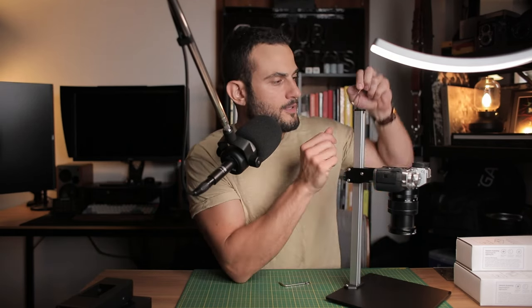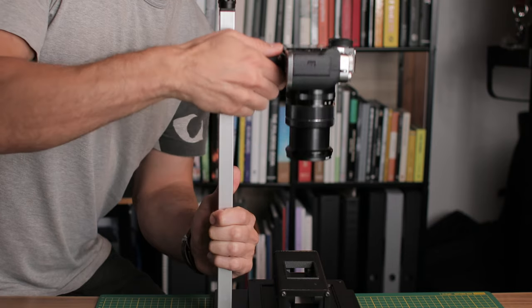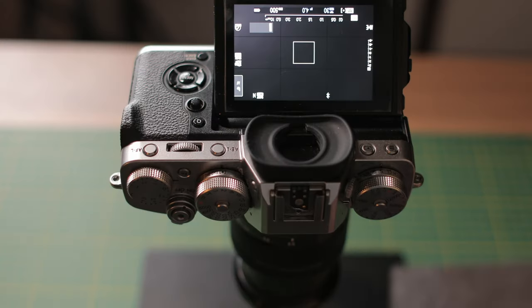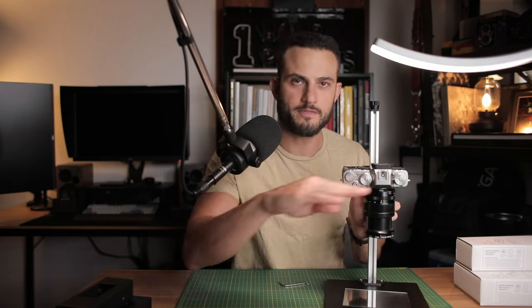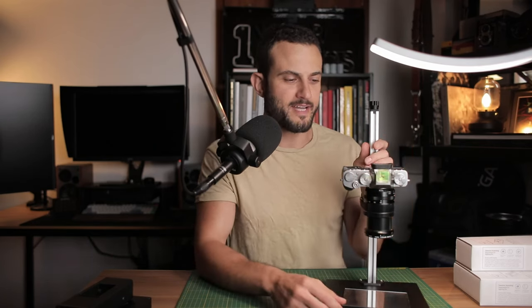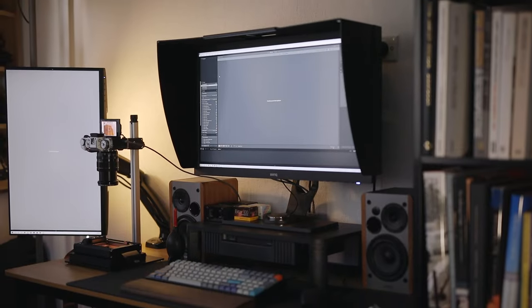That's really all there is to usage — a copy stand isn't too complicated. It has non-slip rubber feet at the bottom and sits quite stable. In terms of leveling, the copy stand is designed to come level out of the box. I tested this using the mirror trick, and the camera does sit parallel to the base. Using a bubble level confirmed it is level out of the box, so for the price point the usability is quite good.